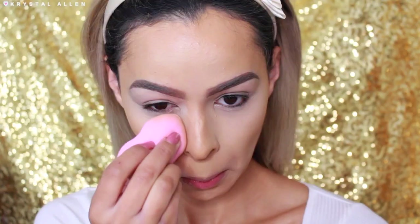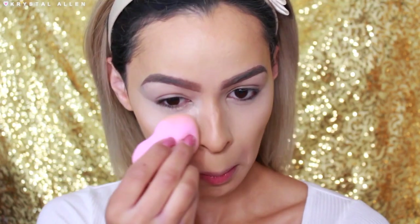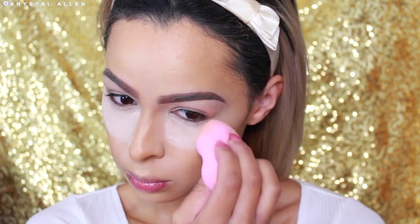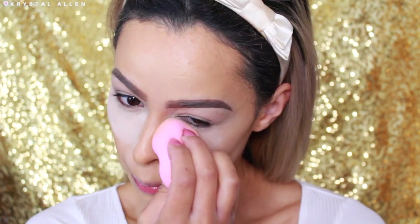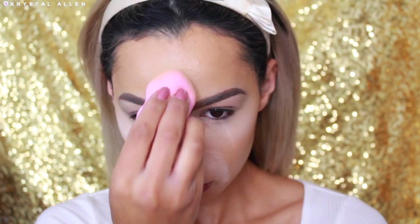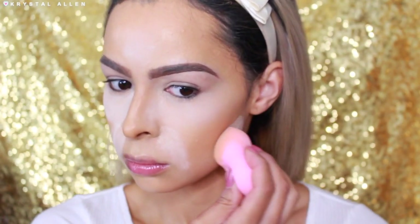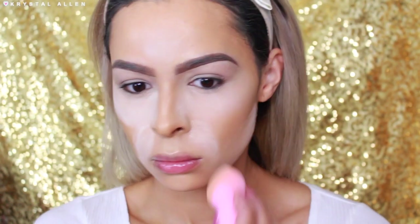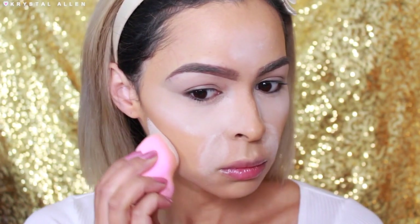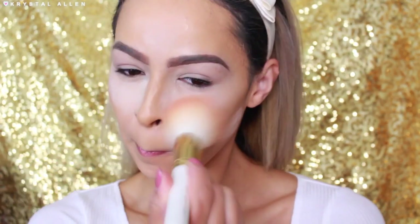Now to set everything, I'm using the Airspun Loose Face Powder. I'm going to be applying that with my damp beauty sponge — I feel like it looks a lot better when you apply it with a damp beauty sponge as opposed to a brush. I'm putting that under the eyes and in any areas that would crease usually — under the eyes, on the center of my forehead, along the jawline, and on my laugh lines as well.